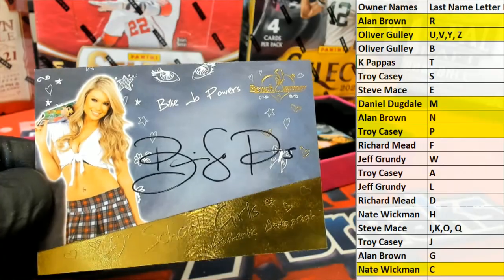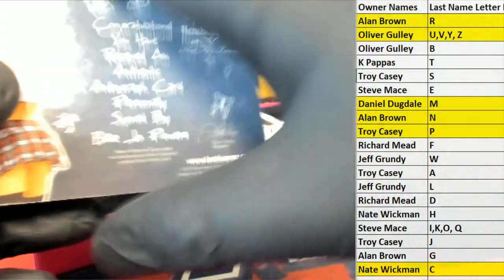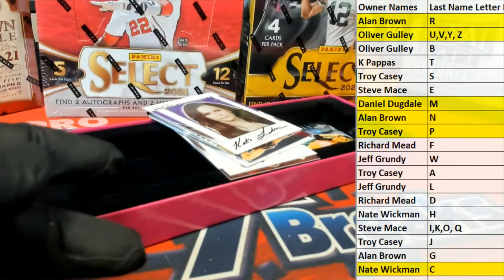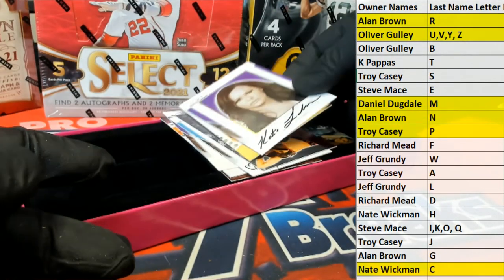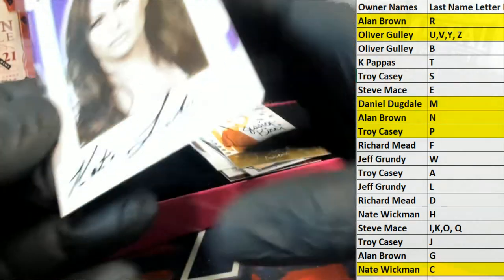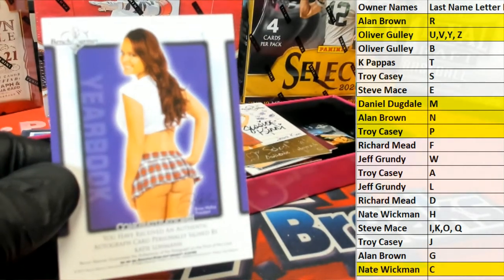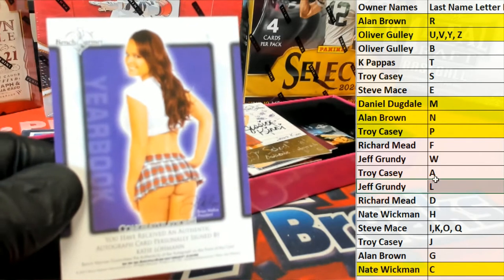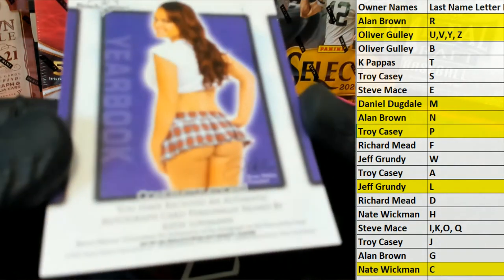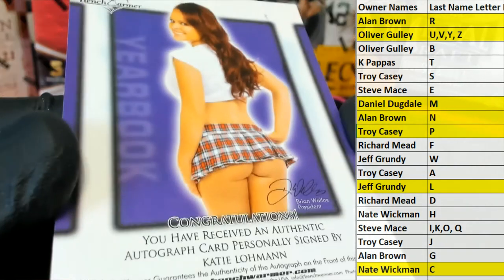Here is our next one — Billy Joe Powers. We've actually had her on here. Letter P, there you go, Troy, that's coming out to you. Next one is Katie Lowman. Letter L — that is Jeffrey. Go Jeff, Jeff G, that's coming out to you.